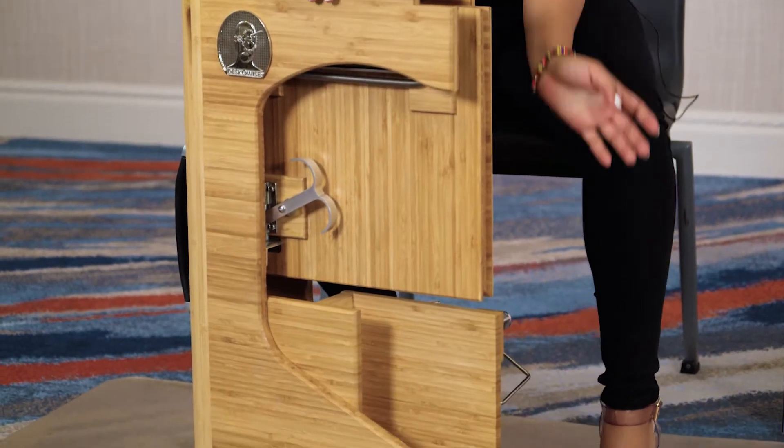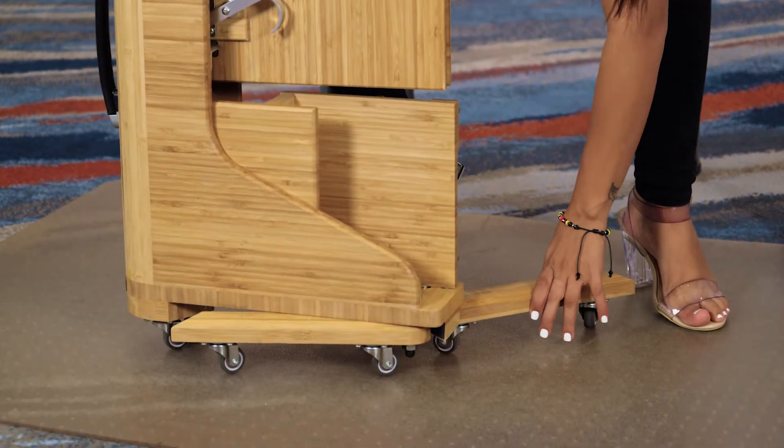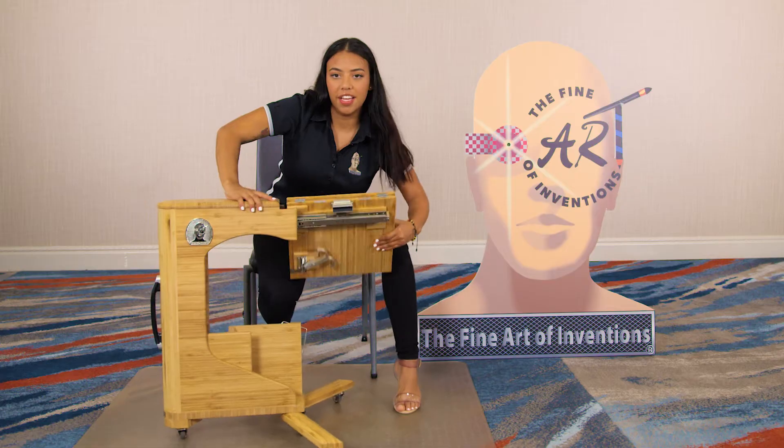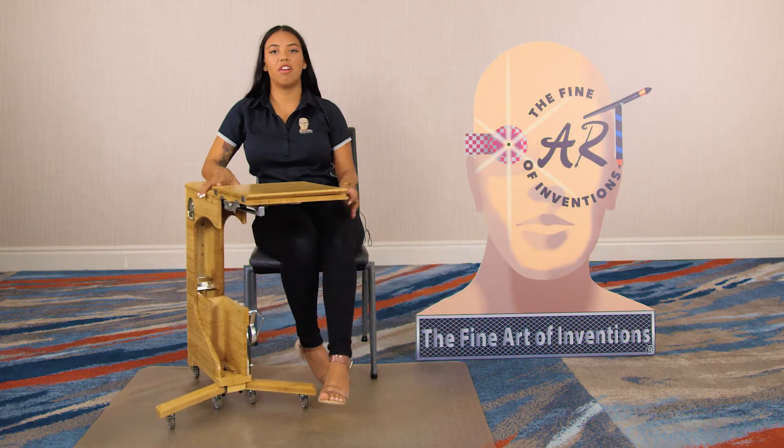To open it, it's very simple. All you do is unfold these legs like so, pull this lever, and here you have one of our positions called our student position.